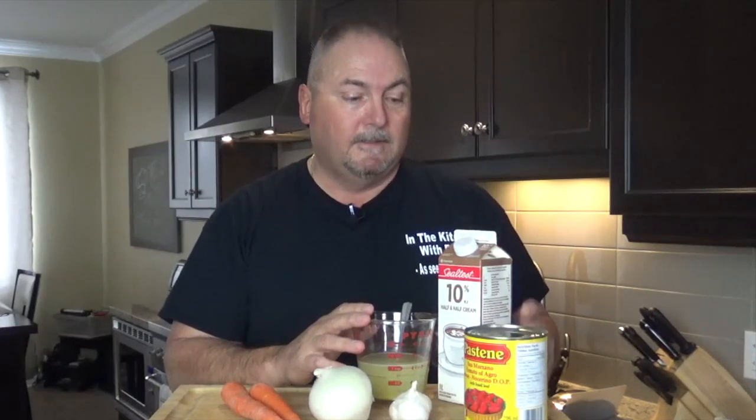I had a hankering for some nice creamy tomato soup, so I came up with this recipe. I'm going to be using some chicken stock — vegetable stock is great as well — half and half cream, San Marzano tomatoes, garlic, onions, some herbs, and carrots.